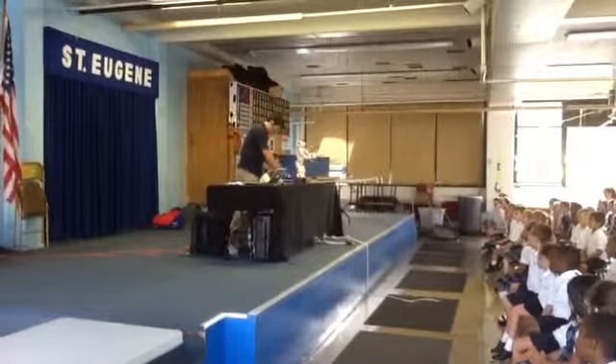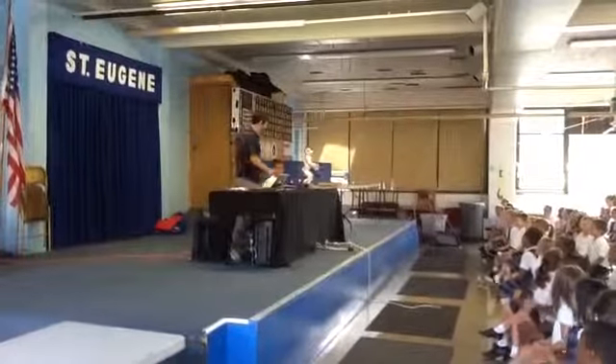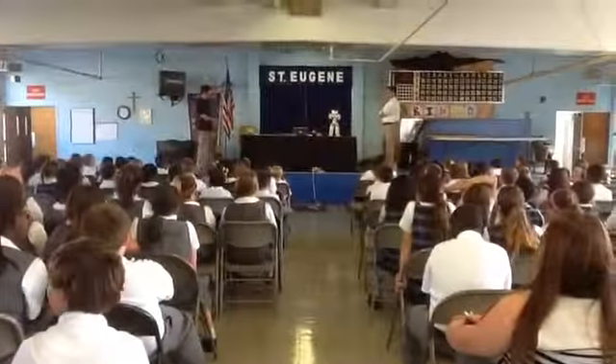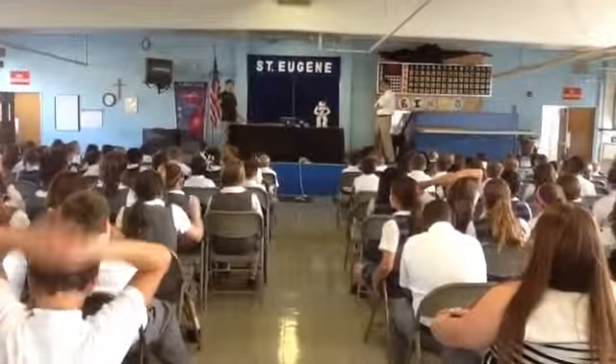Oh, she looks like she's getting ready. At the start, she's going to do the dance. There's the air guitar. And then after it finishes air guitar, shade hips.